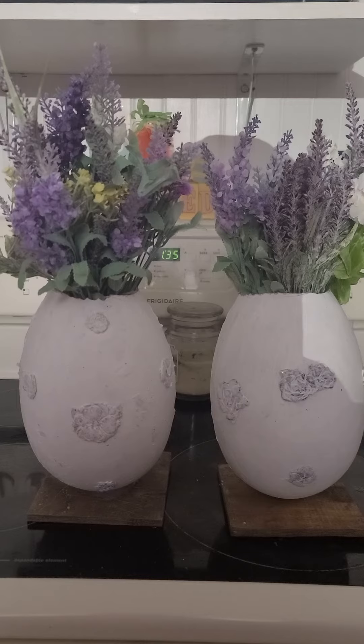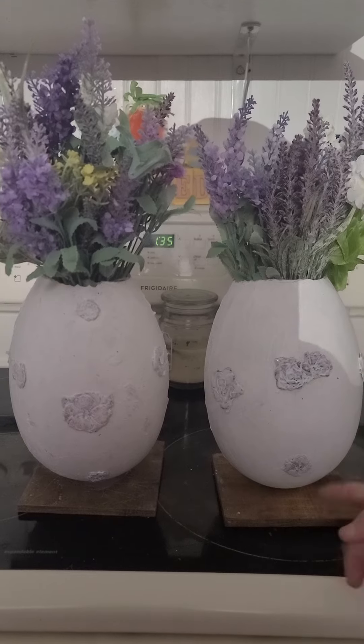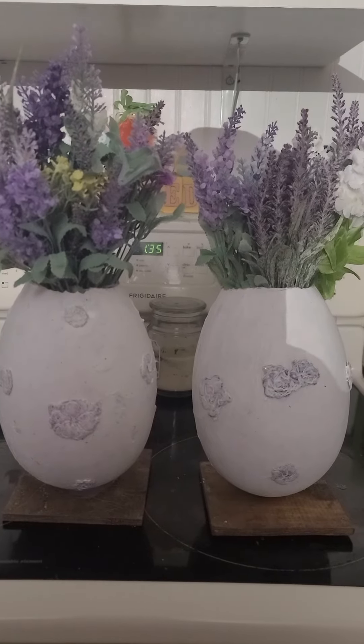We made a hole with a screwdriver — you pre-screw it, then screw in the wood. And there you go — the cutest, even elegant Easter spring decor!